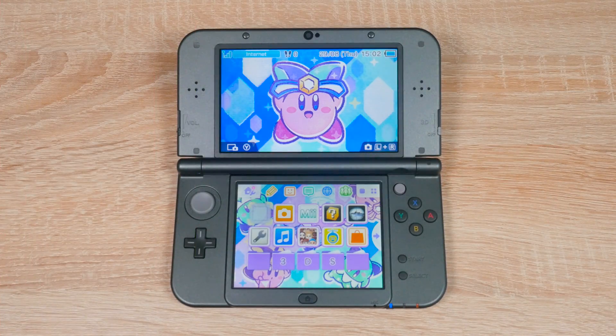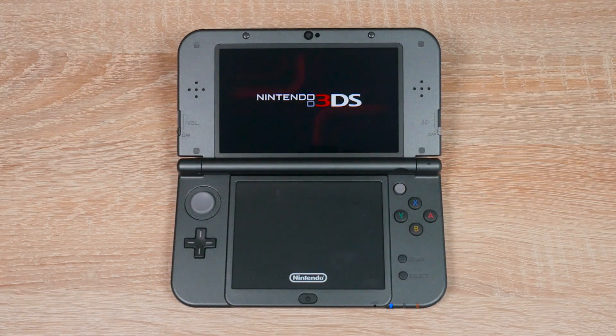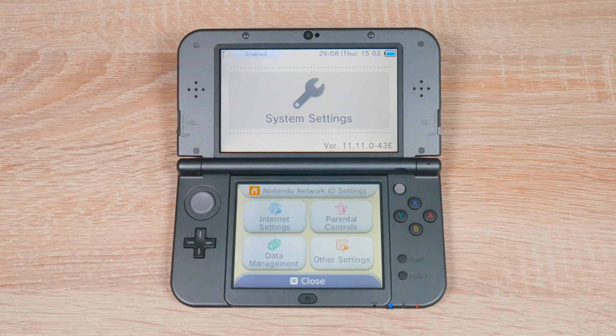First of all, open up system settings and check your firmware version. Yours will be shown in the bottom right corner of the top screen. Your firmware version should start with 11.11. If yours starts with 11.7, 8, 9, or 10, this will also work for you. Write down your entire firmware version because you will need it later.